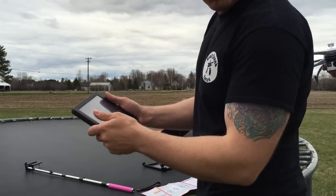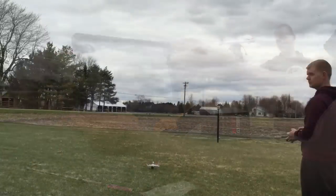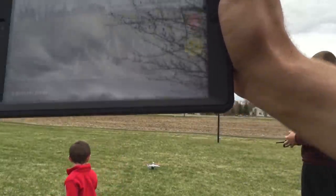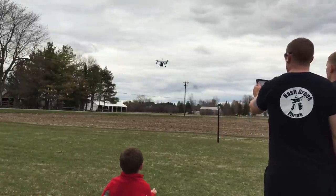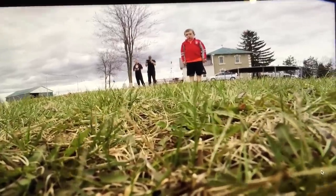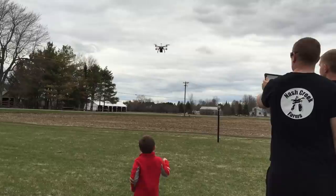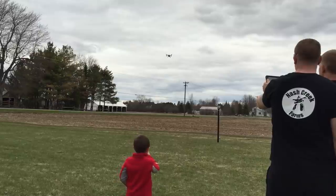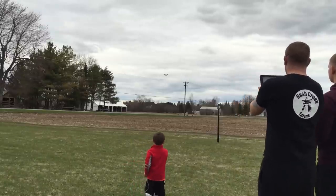I downloaded the GoPro app for the iPad. You can see me on it right now because Josh has the drone pointed at me. So you can see through the live camera feed — pretty cool. He's got the drone all lit up. This is what you can see right now — a little bit of the props and the grass. He's going to try to take off. I've got it on record on the iPad so we can see everything and do a replay after.